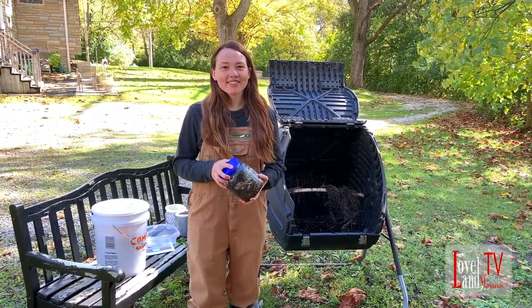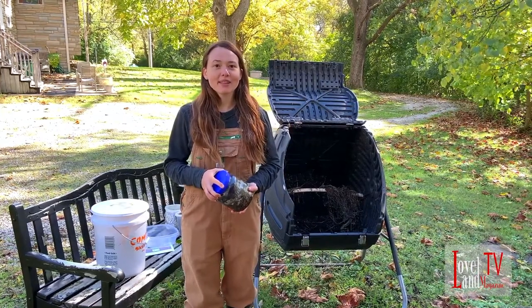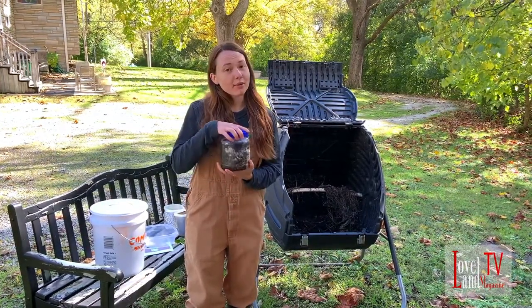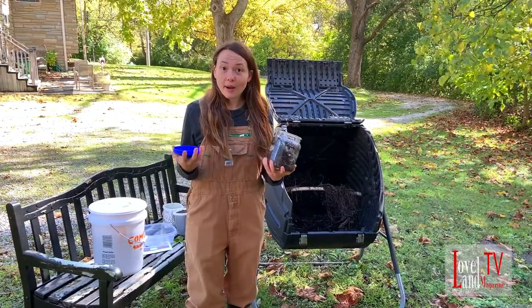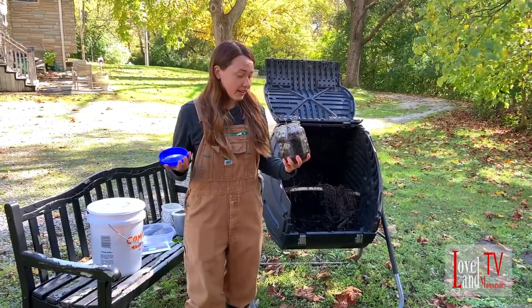Hi, I'm Katie Jacobs with Back to the Dirt. I'm here today at Simpson Farm, the Loveland Magazine office, and we're going to be composting some coffee grounds while I talk about my new vermicompost company, Back to the Dirt.